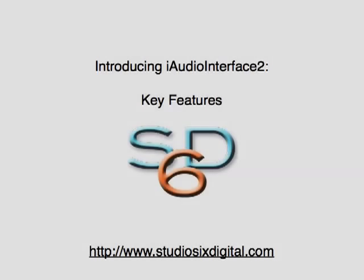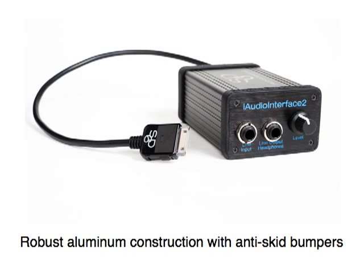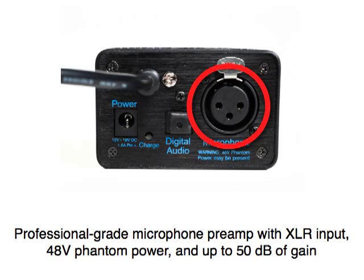iAudio Interface 2 includes the following key features: robust aluminum construction with anti-skid bumpers, and a professional-grade microphone preamp with XLR input, 48-volt phantom power, and up to 50 dB of gain.